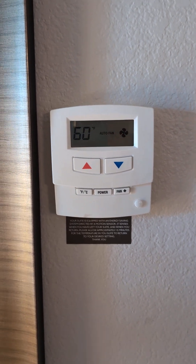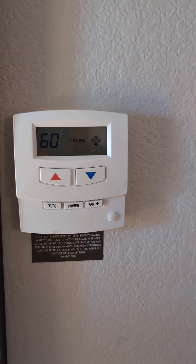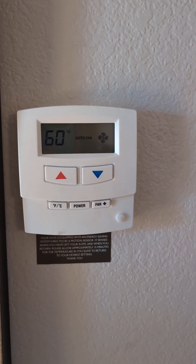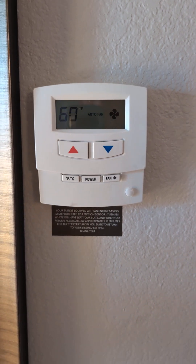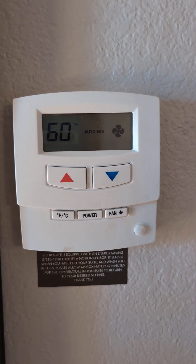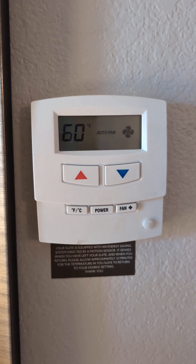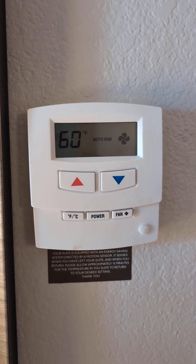Okay folks, here we are again. This is a pretty challenging thermostat — it's actually at a Staybridge. It doesn't have a name on the thermostat, but this is actually called Hotel Tech. They have several models, and this one has been one of the most challenging ones to hack. I've not gotten this all the way through where I can change the temperature control set limits yet.